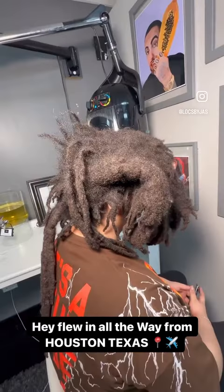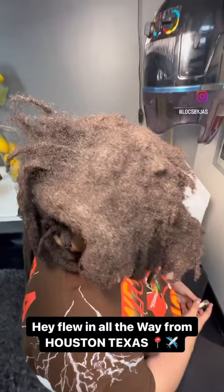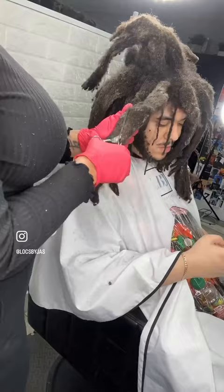These free-form dreadlocks were going hard in the paint at the beginning of this dreadlock journey — definitely had no separation for years on end. It's interesting to see what sort of magic this loctician can perform on separating these locks into traditional locks. First hitting them with a little bit of steam to help separate them easier, and then hitting them with that scissor technique. A nice deep detox would have happened as well.